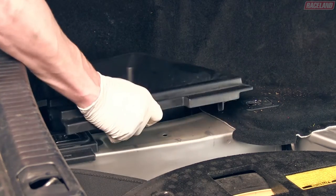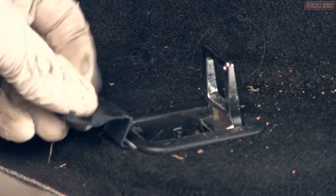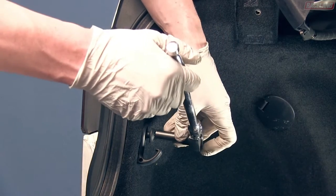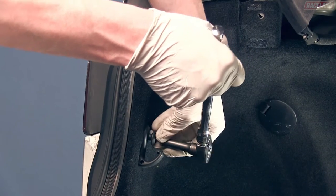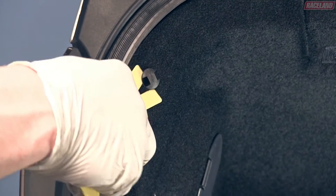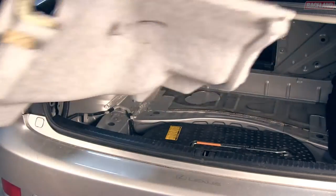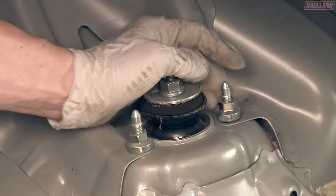Remove the side trays and unbolt each accessory hook on each side of the base of the trunk. Unbolt each accessory hook located at the back side of the trunk. Remove the rest of the carpet trim clips and remove the side carpet from the trunk of the vehicle. You will now have access to the rear upper strut mounts. Remove the three nuts holding the strut to the strut tower.